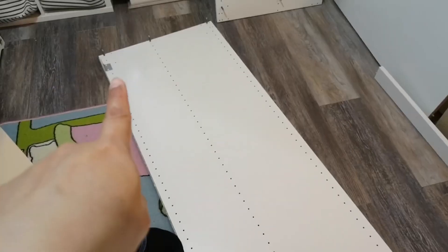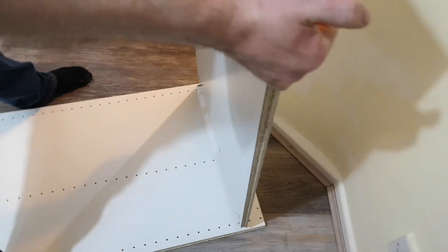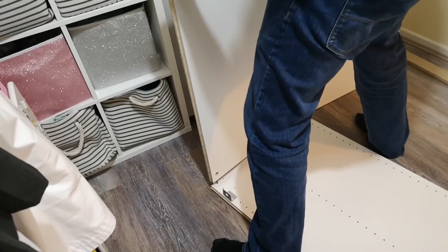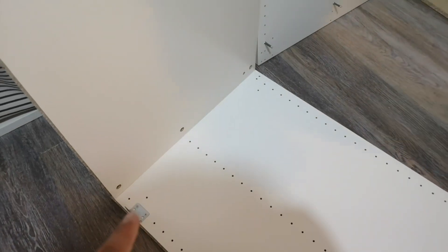First we're gonna attach the smaller panel. This bit here should go on the opposite side of that. The pegs go where the metal bits are. That's what it looks like. Now we just have to put these ones in those holes, and then do the same at the top with the other panel, using those holes — one, two, three holes.